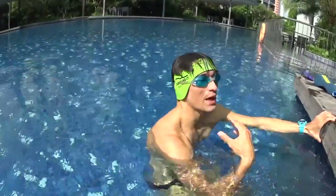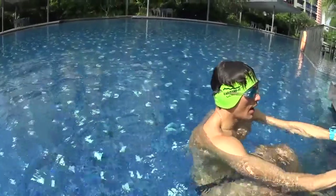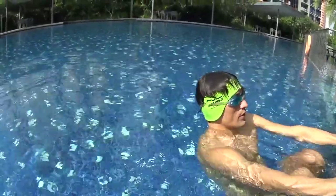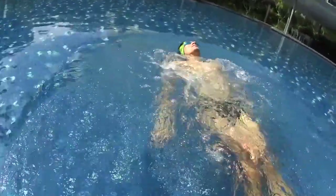Get ready near to the wall, hold the wall then look at the sky when you push with your legs. Kick with your legs quick and fast and make sure your hands are on the side of your body relaxed. Try to stay flat with your tummy on the surface.